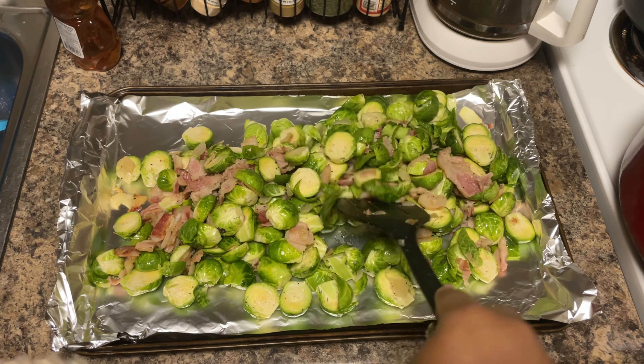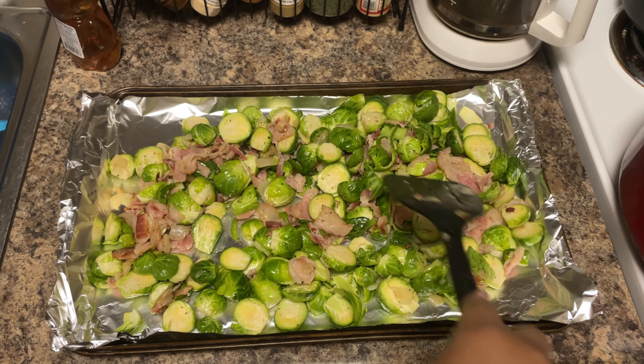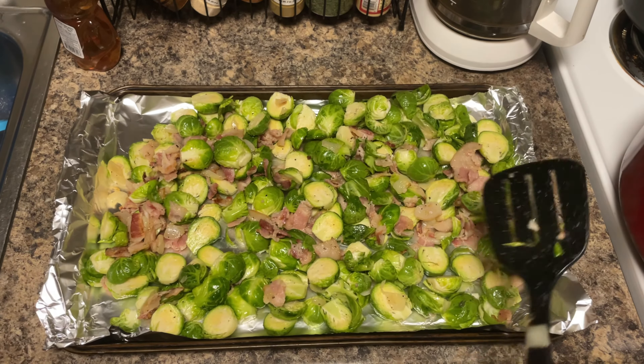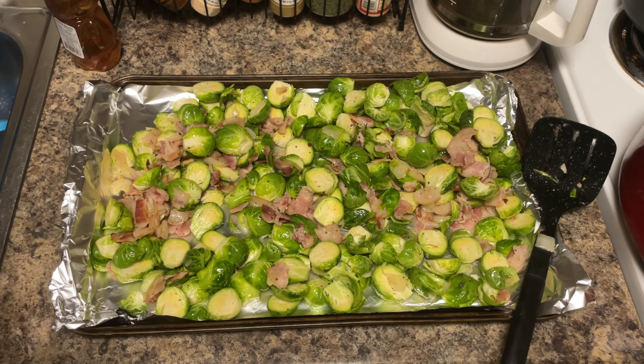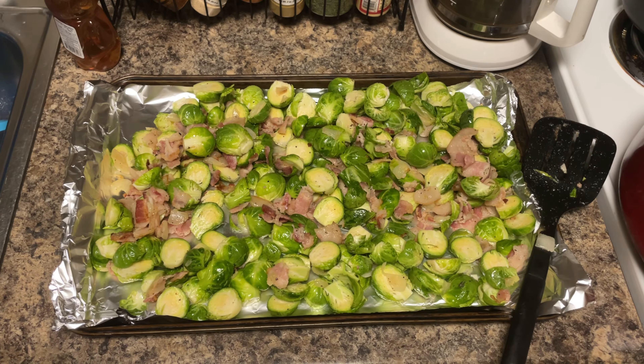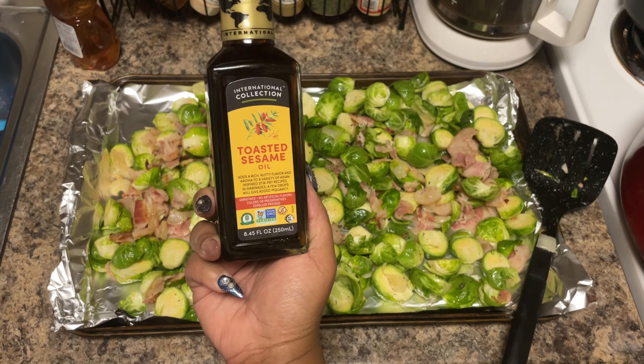Brussels sprouts is more of a texture type of vegetable, which is why a lot of people don't like them — depending on the method you cook them, you'll either like it or you won't. The steamable frozen ones from the microwave are too soft. You can also cook them on the stovetop. If you add bacon and onions, that's what's going to turn it up. Now I'm also going to add some toasted sesame oil.